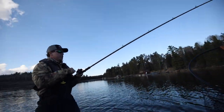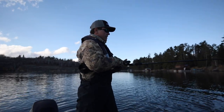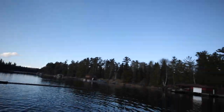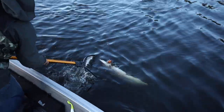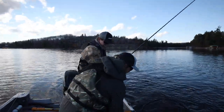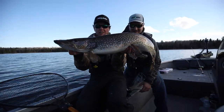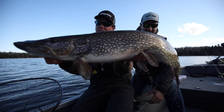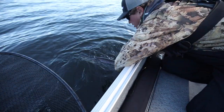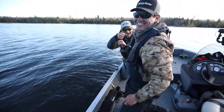Holy smokes — this fish has just been cruising at me and it has some weight to it. I had my drag cranked! Best pike of the day — oh, it's fat! Nice — that's a big one! That is what we came for. That is one of the best options when the ice first comes out — big fat pike. This cold water is key. Wow — so good!